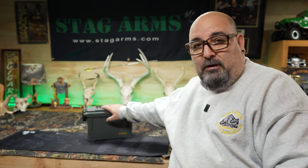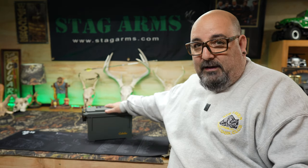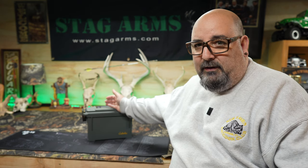Like everybody else when you first start shooting, you just take your ammo boxes, put them in your range bag, and go to the range. That's a pain because those are bulky, the cardboard boxes sometimes rip open and spill everywhere. Then you go buy one of these plastic ammo containers, but if you're shooting multiple calibers you've got to carry two or three of them, which becomes a nightmare, especially if you're by yourself lugging all that gear.